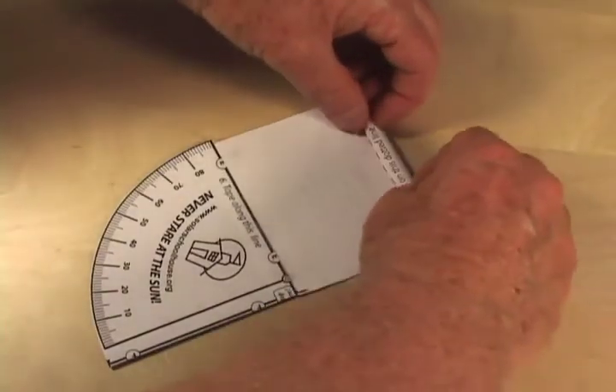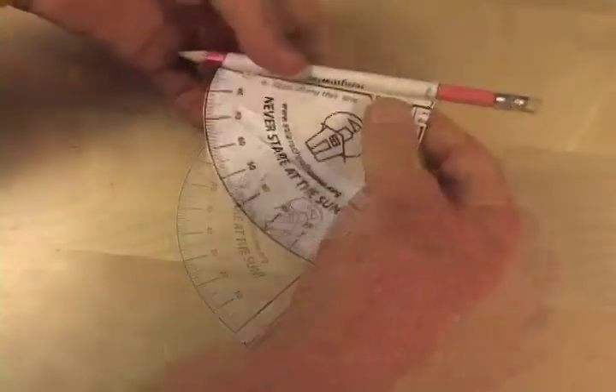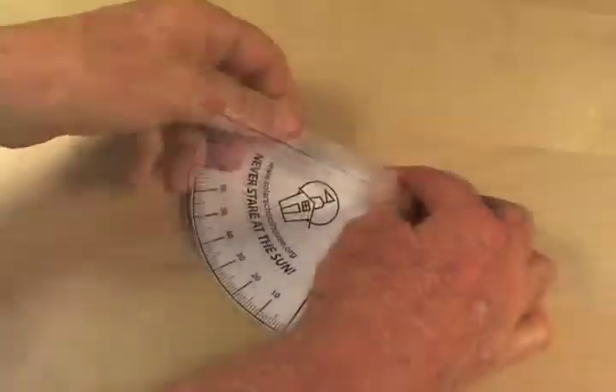Next, roll the square section over a pencil to make a tube and tape it down to the quadrant on line E. It helps to fold back on this line before taping.